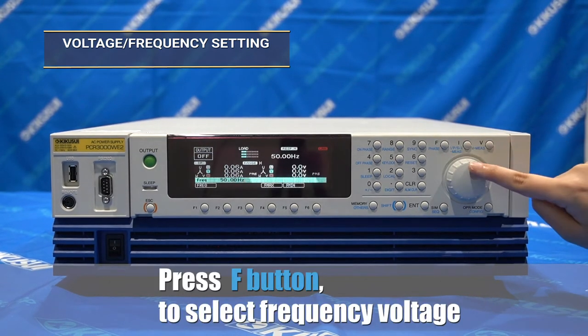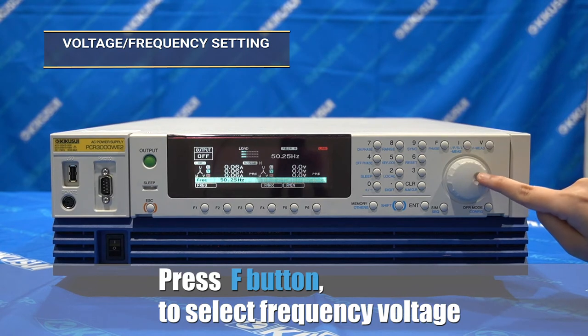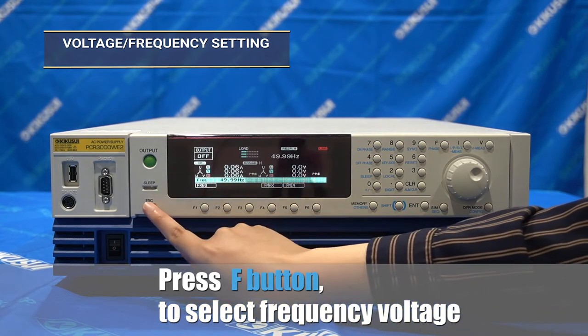For setting the frequency value, which is the same process, select the F button and input your desired value by using the 10 keys or the rotary knob.